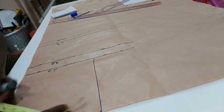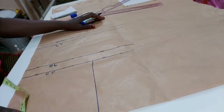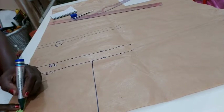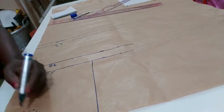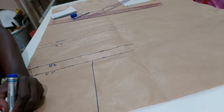The neck depth I'll be starting is three inches to five inches. The neck depth I'm using here is three inches. Cut it out, but the back neck depth is going to be one inch.